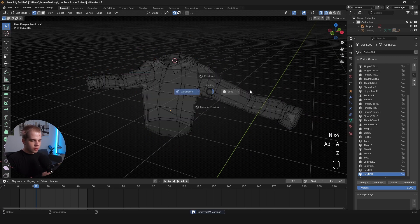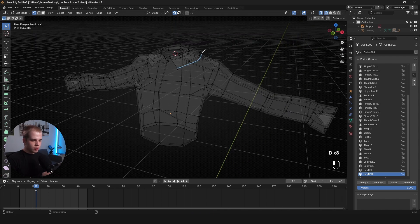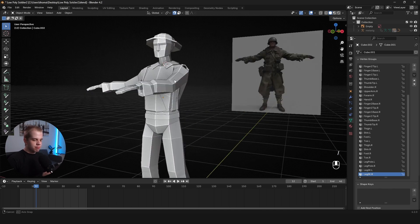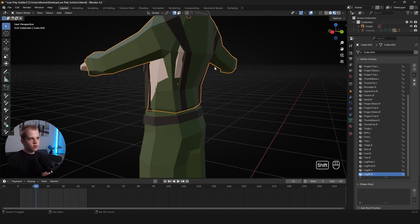Select everything and go M > Merge by Distance. You can instantly see the overlapping faces are cleaned up — the mesh now shows a consistent color where faces should overlap correctly, but the duplicates are gone. Press forward-slash again to bring everything back, and now we no longer have the mesh clipping with itself. We just need to worry about the clothing and body clipping.